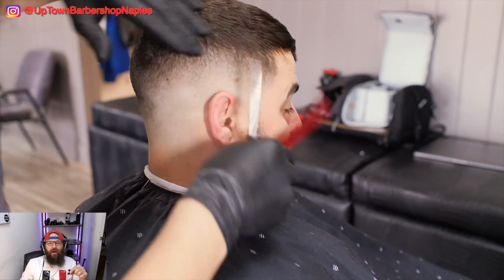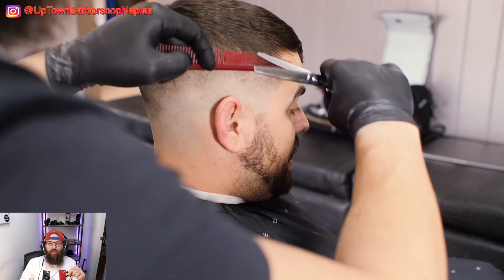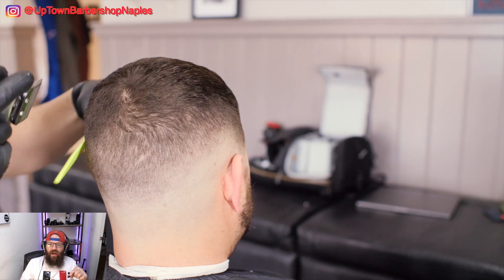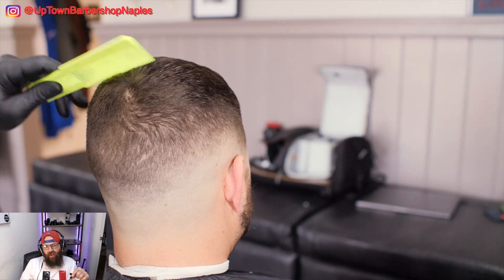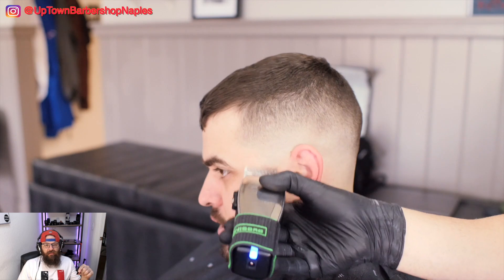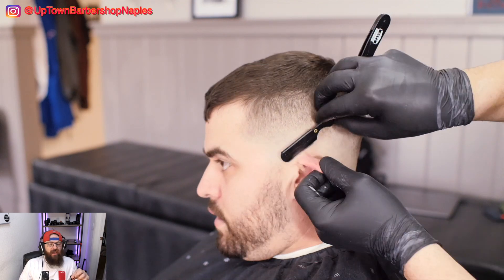Good time for you guys to get active in the comment section — ask me any questions you might have about this cut, anything you saw here that you struggle with. We used this quite a few times on the live and it's very common for me to go back over the clipper-over-comb portion, just to make sure I got everything laying right after it's dry or partially styled. I really appreciate you guys coming in here, hanging out, and building this community. The lives have been jumping off — you guys have been joining in, it's been awesome.